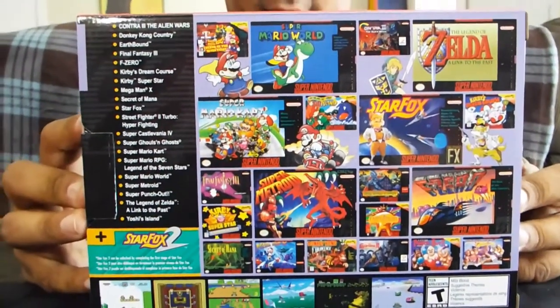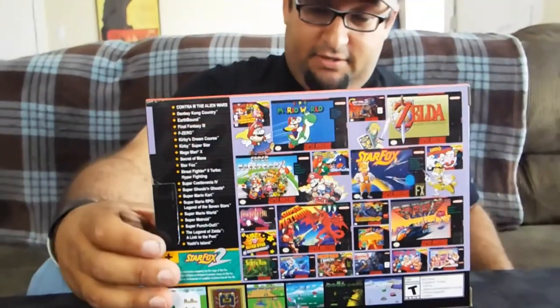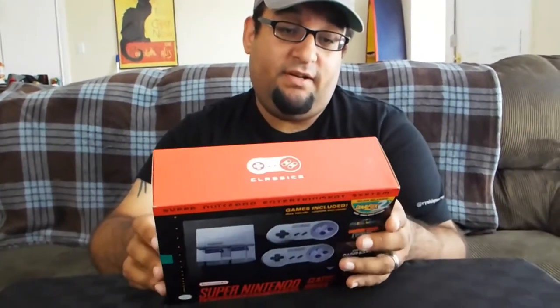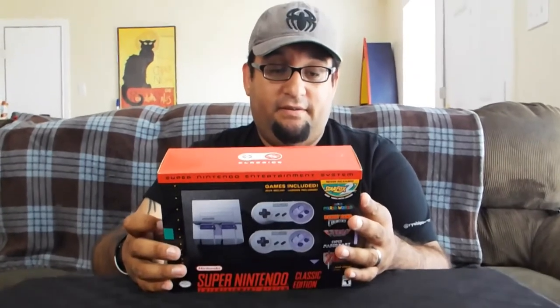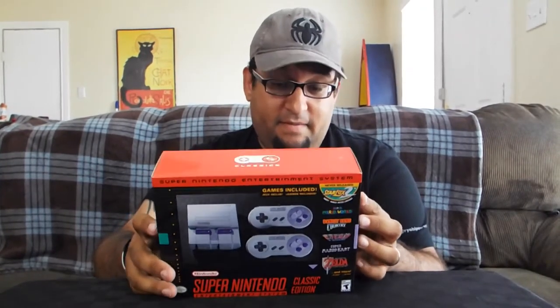Lots of cool games here. We've got Contra, Donkey Kong, Earthbound, Final Fantasy, F-Zero, Mega Man X, Star Fox, Super Street Fighter, Castlevania, Super Metroid, and one of my all-time favorites — Super Mario World — which is my favorite Mario game of all time. And of course, Link to the Past and Yoshi's Island are on here too. Amazing games.